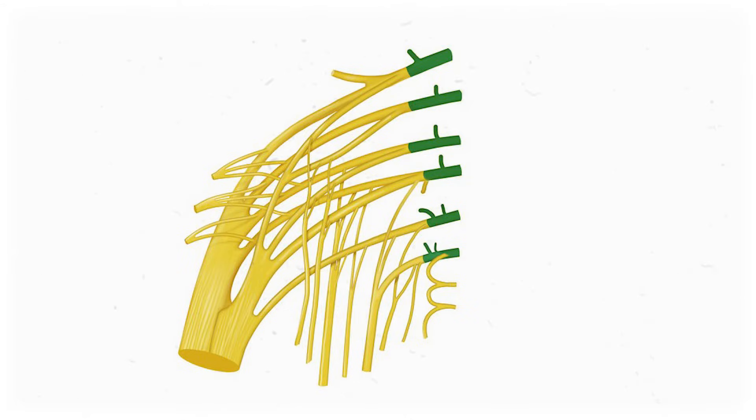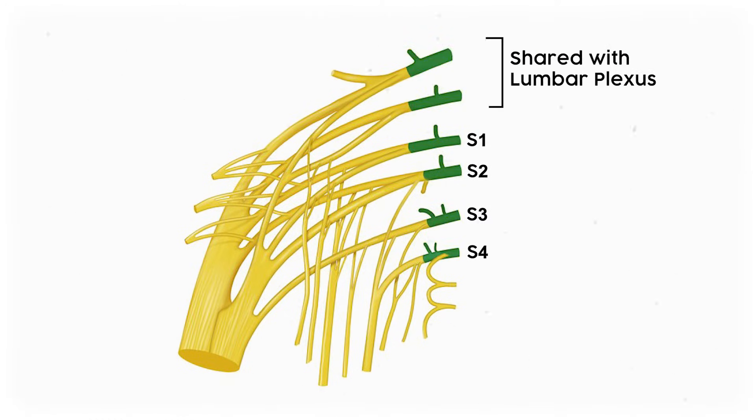So which spinal roots are we looking at? The sacral plexus gets innervated by the sacral spinal nerves S1, S2, S3, and S4. But it also shares input with the lumbar plexus via the anterior rami of lumbar spinal roots L4 and L5.